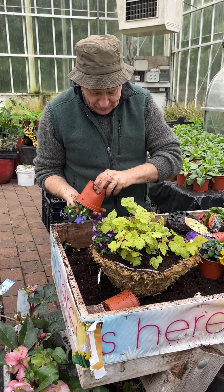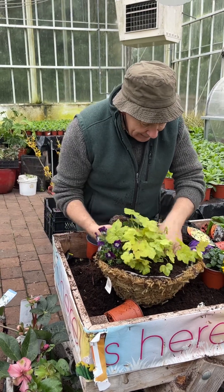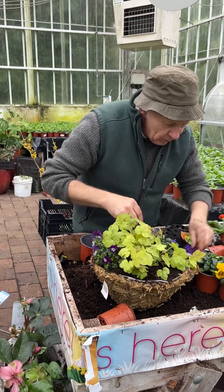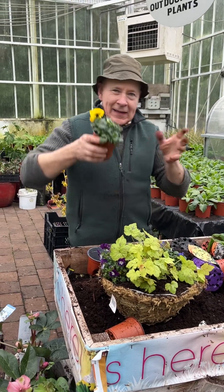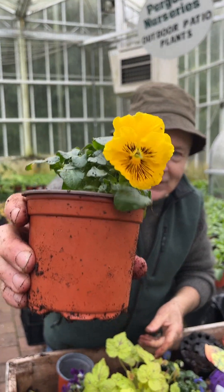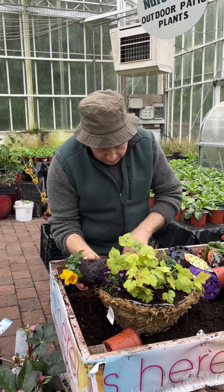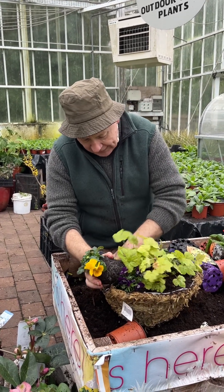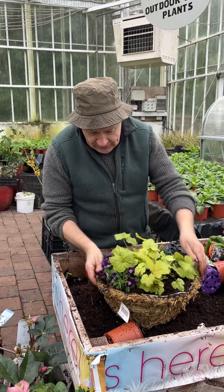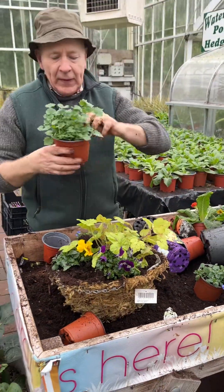We're going to loosen the roots slightly and settle them in. You're going to get color here right up until at least May. Short-day pansies flower on these shorter days — as the temperature is lower it triggers them to start flowering. There's a yellow going in there as well.